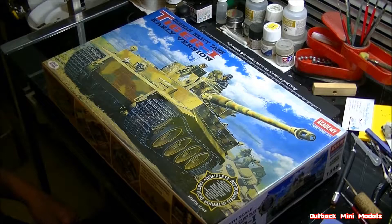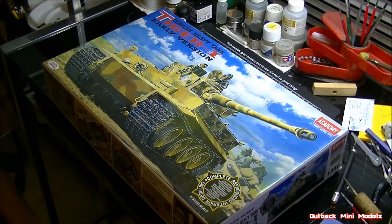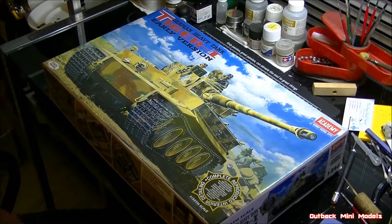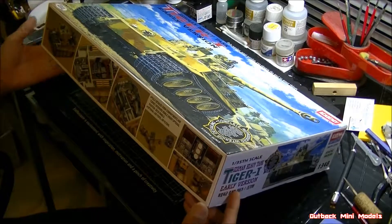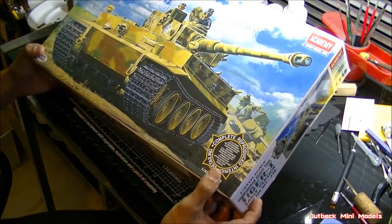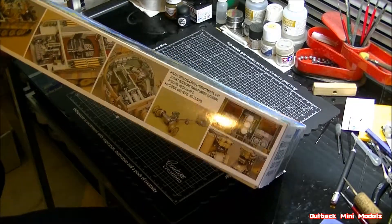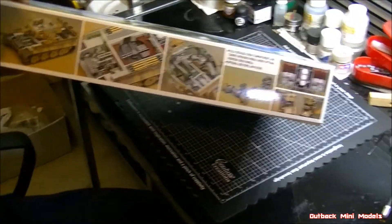It's review time again. What I've got here in front of me is an Academy 1:35 German heavy tank Tiger One early version. First of all, I want to say this kit from Academy is probably one of my favorite kits in my stash. If you want to detail up a tank, I recommend this kit — it's just jam-packed with detail.